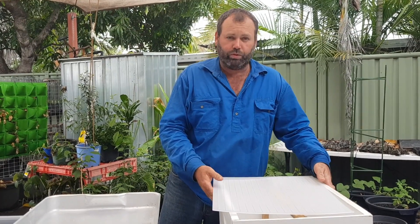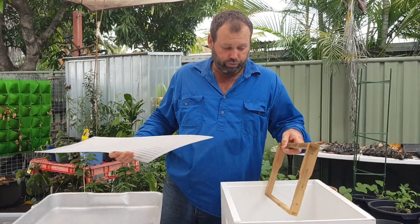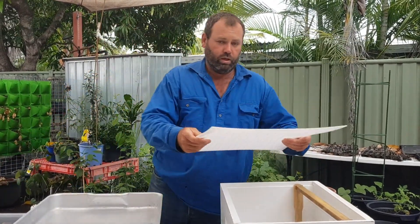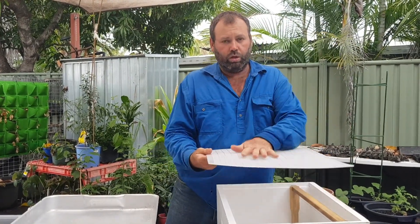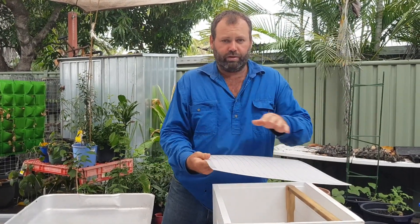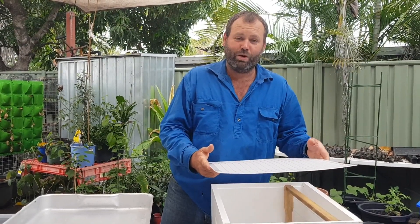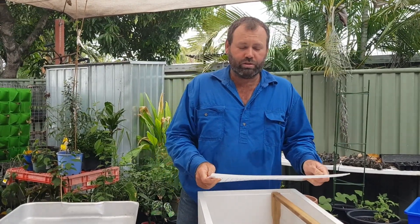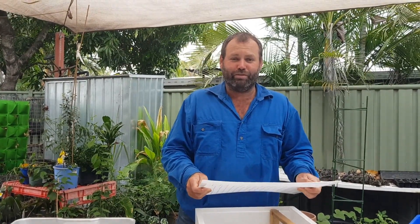Today we're going to be putting a super on a hive, which is going to involve ten new frames with our flat foundation on it. We're going to put a queen excluder on top of the hive and then sit this box on top with our foundation sheets and do the experiment to see how the girls go. If there's enough interest and the experiment works, we can go through and show you exactly what we've done to make the sheets — comment down below if you're keen for us to make a video on that.